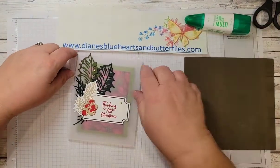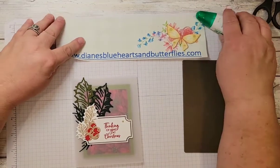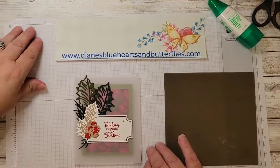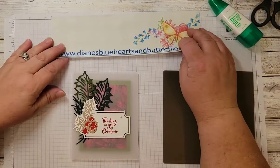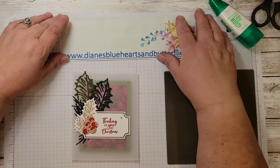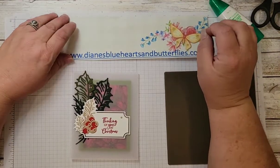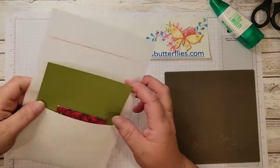I hope you'll check out my blog at Diane's Blue Hearts and Butterflies dot com — it'll have the dimensions for the kits, the pieces that I used, things that I cut out, pictures of the items, and links to the videos I'm making for this class. If you enjoy the videos, please subscribe to help my YouTube channel, like and share it so that other people can enjoy them as well. If you'd like to know when I upload a new video, click on the bell icon and it will notify you.